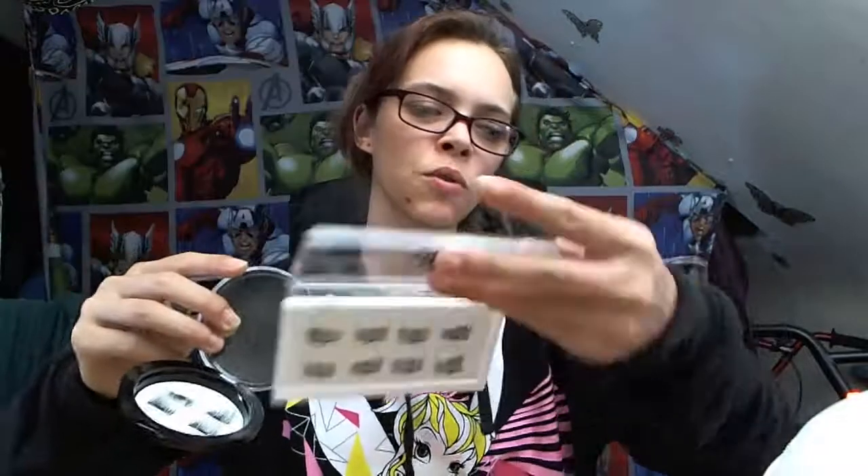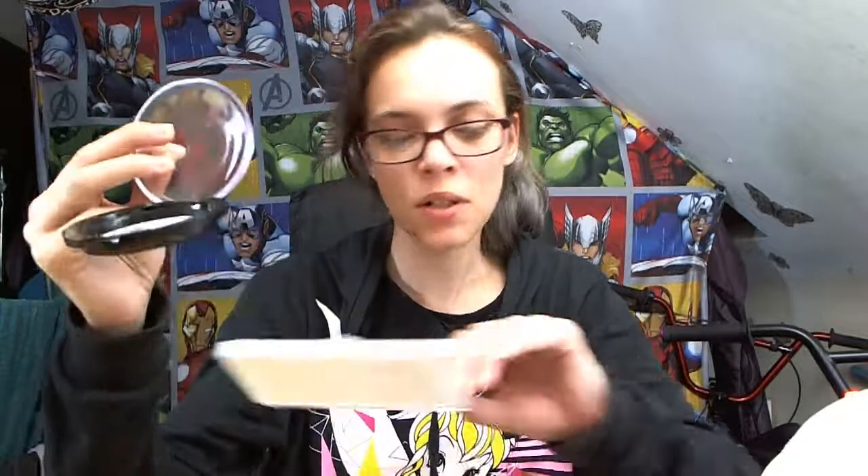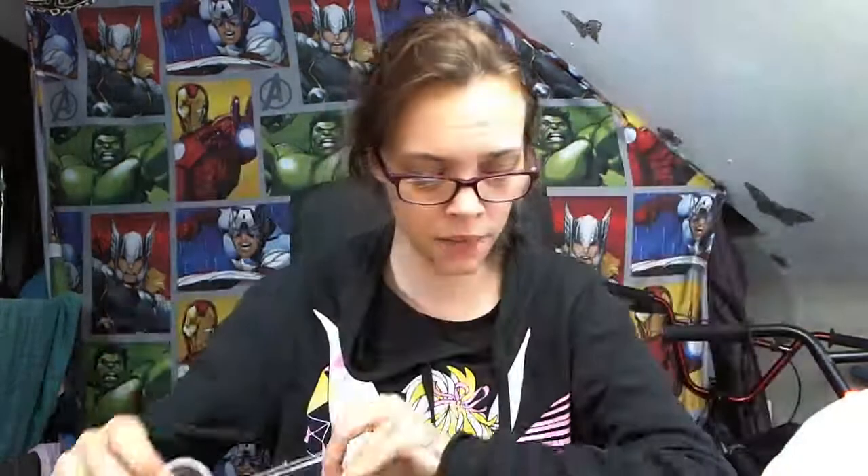Today we are going to review magnetic eyelashes. These ones were from June and these ones were from Wish. The ones from June I got in style 001, and they came in a pack of eight. The ones from Wish came in a pack of four. Neither of them came with instructions, so I've gone online and watched a couple of YouTube videos on how to apply them.